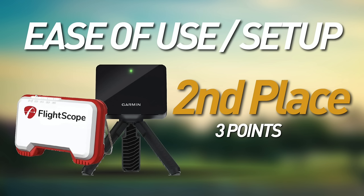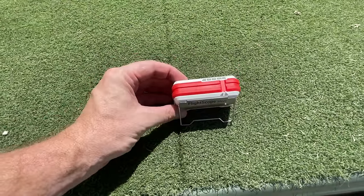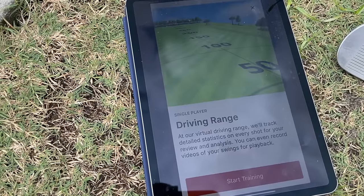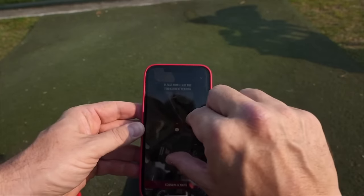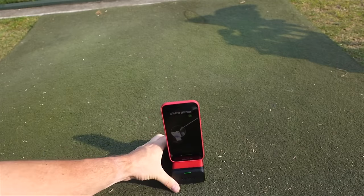Our runner-up is actually two devices I find equally easy to set up: the Garmin R10 and the FlightScope Mevo. Both were as simple as registering for the app, connecting via Bluetooth, and I was good to go — set up in less than a minute or two. I really like the user experience on those apps. Next up is the Rapsodo, which takes a little more setup since the phone is an integral part of the unit, so it's going to get two points.